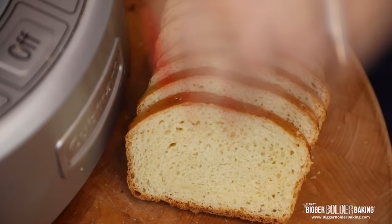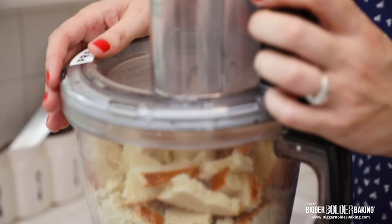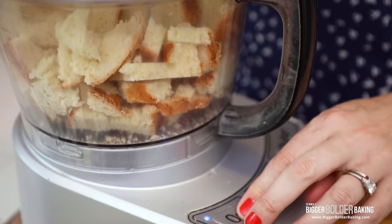So I'm just going to add this into my food processor — you can break it up into chunks as you're going. Pop on your lid, and all you want to do is just blend this up until it's really fine.